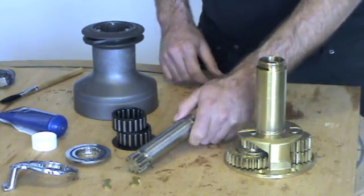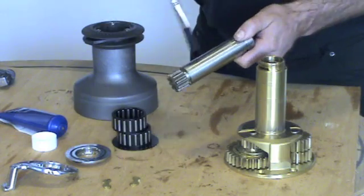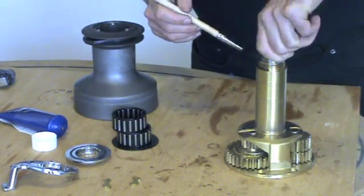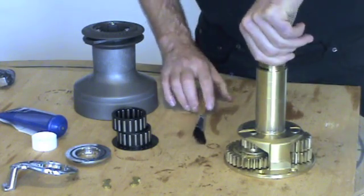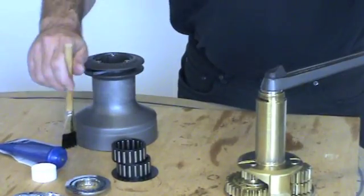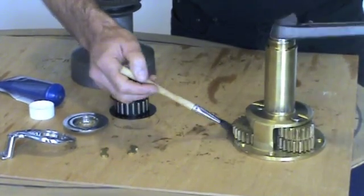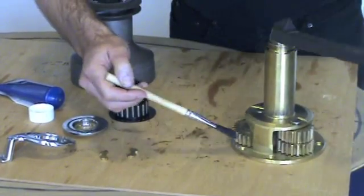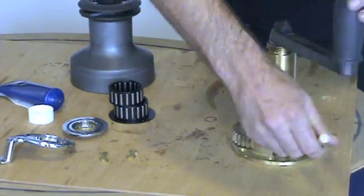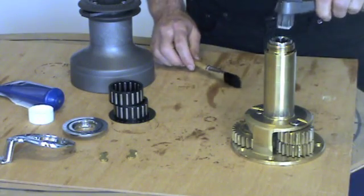Now we're going to replace the centre spindle. Lightly grease the gear and the spindle itself. At this stage you can put a winch handle in. We're now going to grease the gears by rotating the winch handle. Now remove the winch handle.